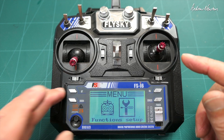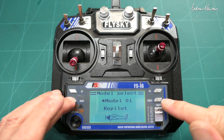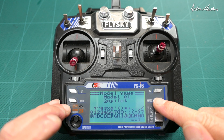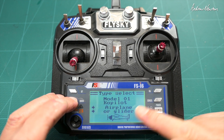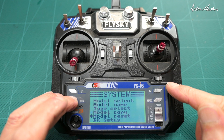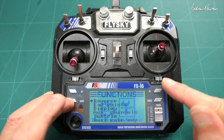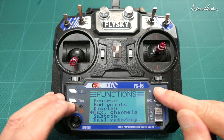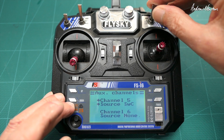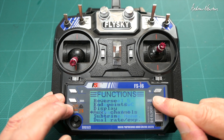Now, how to set up the model on the radio. First select which model you want, give it a name, and the type is aeroplane or glider — standard model. The first thing we need to do is assign a switch to channel five, and I've chosen switch C. We don't need anything on channel six.